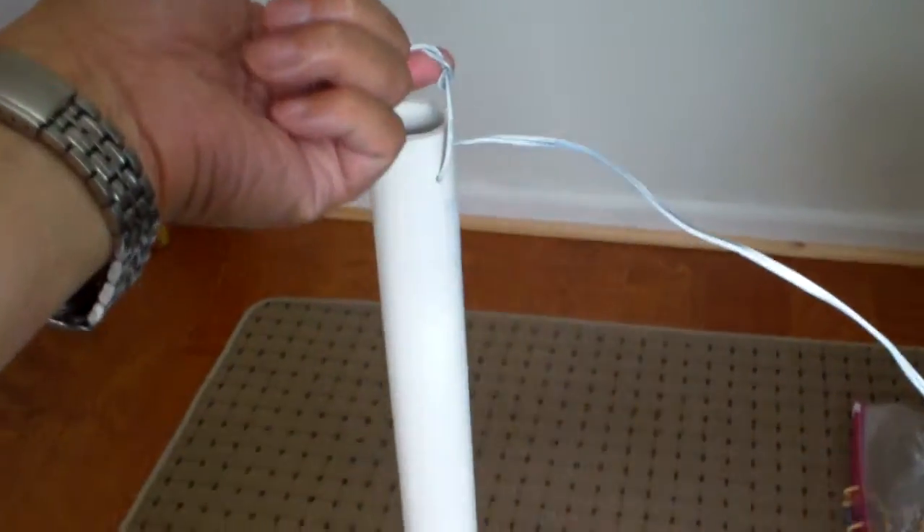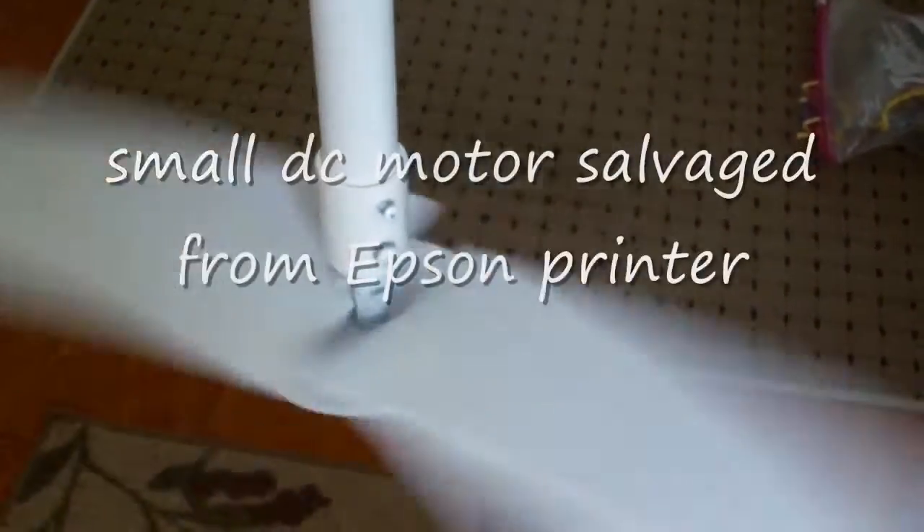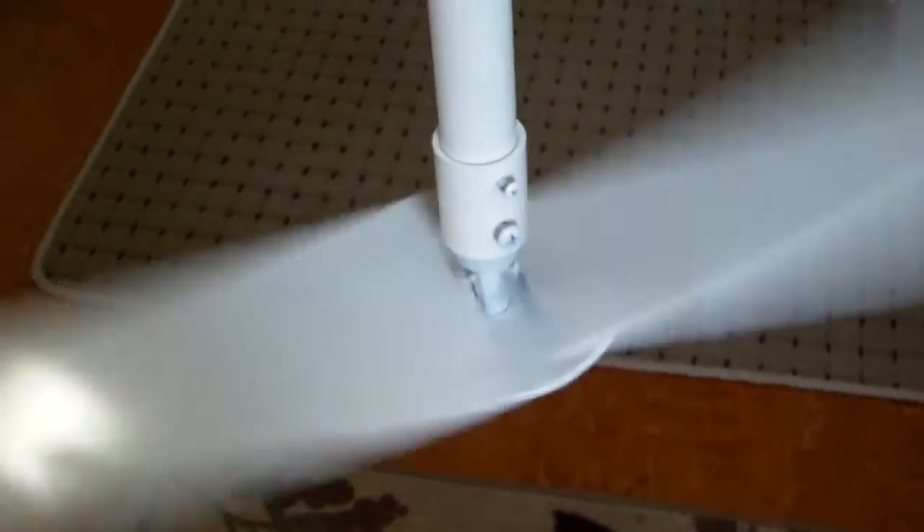This is the completed ceiling fan. Now it's running on 4AA batteries. This is about the speed I want it to spin — I don't want it to spin too fast. I don't want it to start blowing papers off the desk or something. If the 5V solar panel is not sufficient I can use a slightly bigger one.